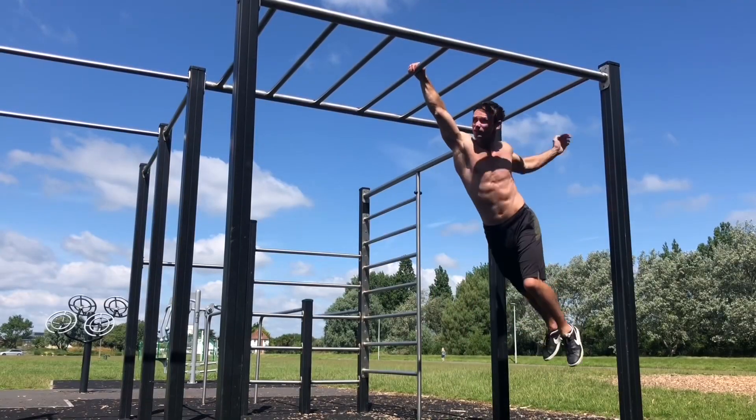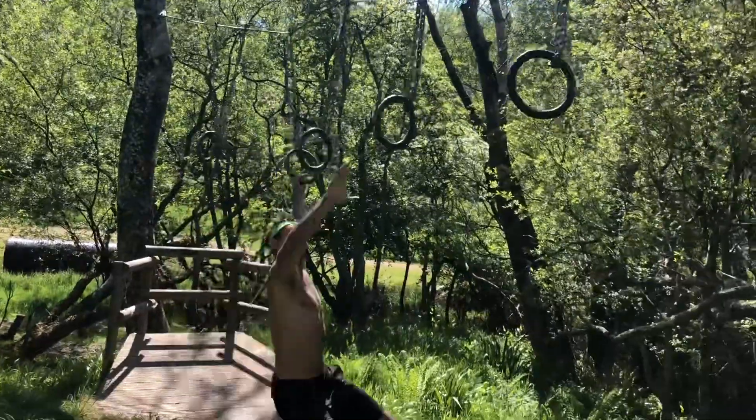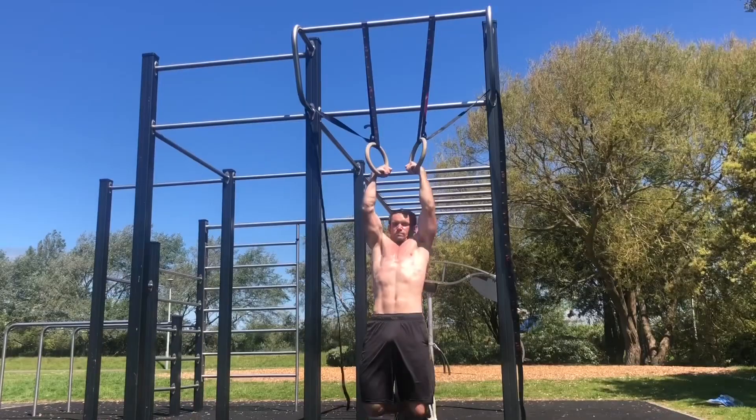Today I'm going to look at the differences and similarities between monkey bar workouts and gym ring training, and find out how one can complement the other. I'll also show you drills to help you get the best out of both.